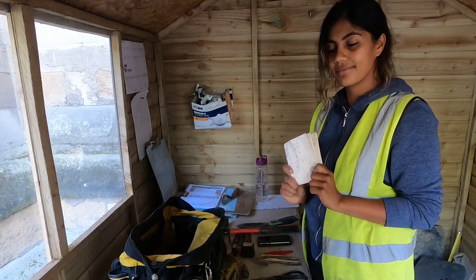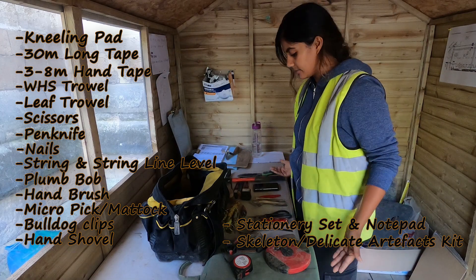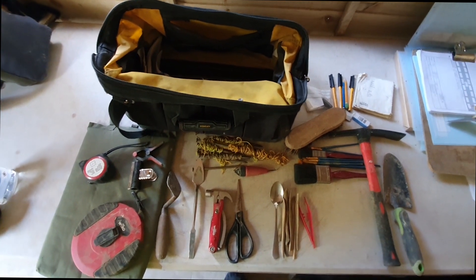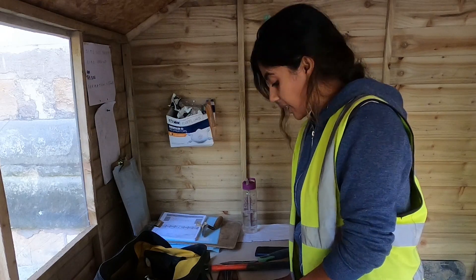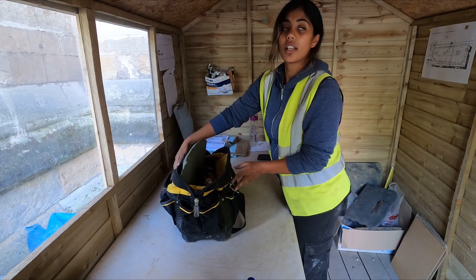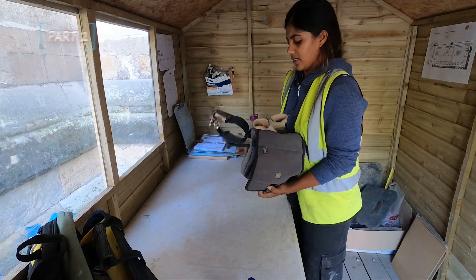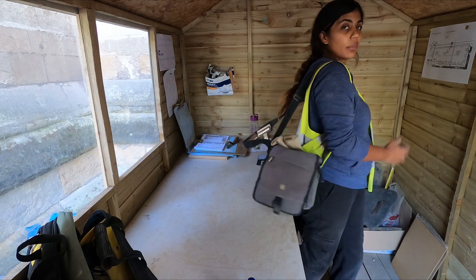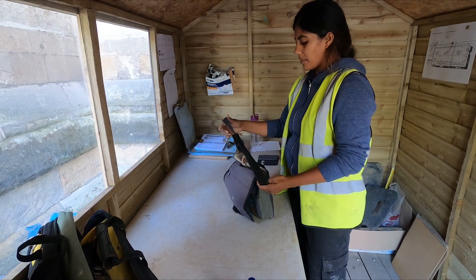And a notepad — you need a notepad. That's what's inside my colleague's bag: basically everything you need. It's the most organized site bag I have ever seen. So that is the rural bag. Now here is my site bag — it's a waterproof Quicksilver shoulder bag, it's very light.